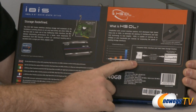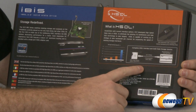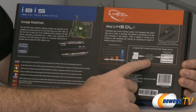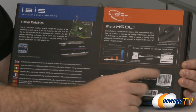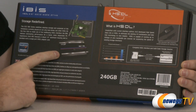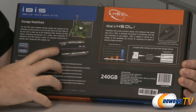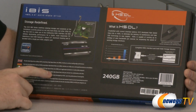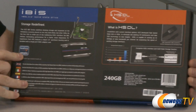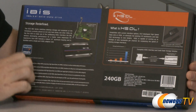What they're actually giving you in the box is a single-channel adapter — a card that plugs into a PCI Express slot — and a special HSDL cable, which is a proprietary cable they've developed that plugs into your drive. The drive itself is a 3.5-inch drive, which is the standard size you normally see mechanical drives made in, not the 2.5-inch form factor that most SSDs use. It is also powered by Sandforce SSD controllers, which are very fast and very good SSD controllers.